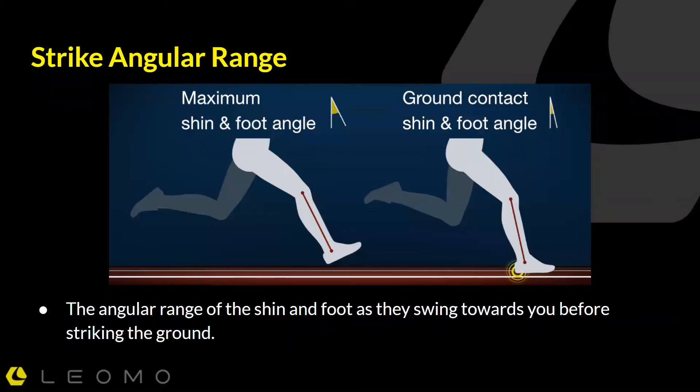Let's take a look at strike angular range. This is personally one of my favorites and what I think is a really powerful metric for runners, because prior to looking into this, I had found this cue and this concept to be rather difficult to convey in a clear way and to be able to grasp as a runner while you're running.